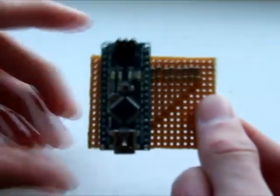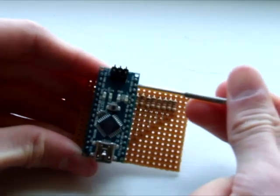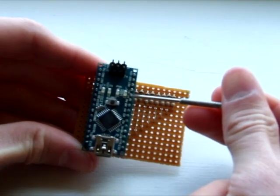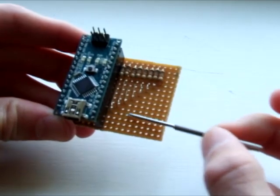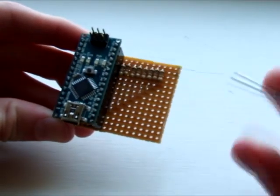The actual board itself has little words written down the side: ground, reset, 5V, A7, A6, A5, and so on right down to A0. So each one of these resistors is connected to a pin at each end.